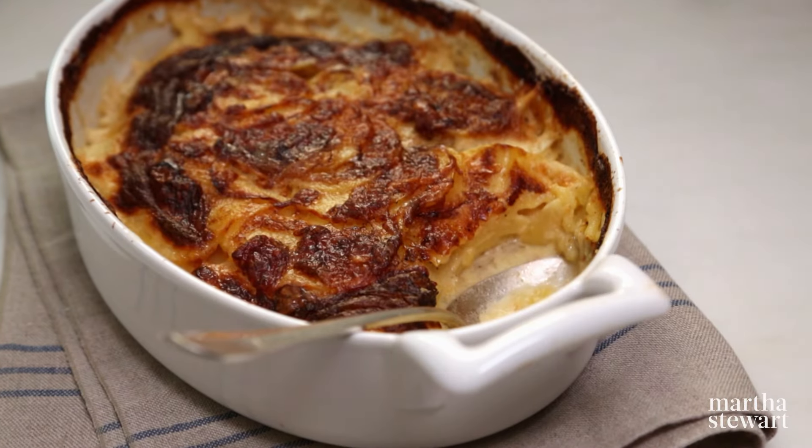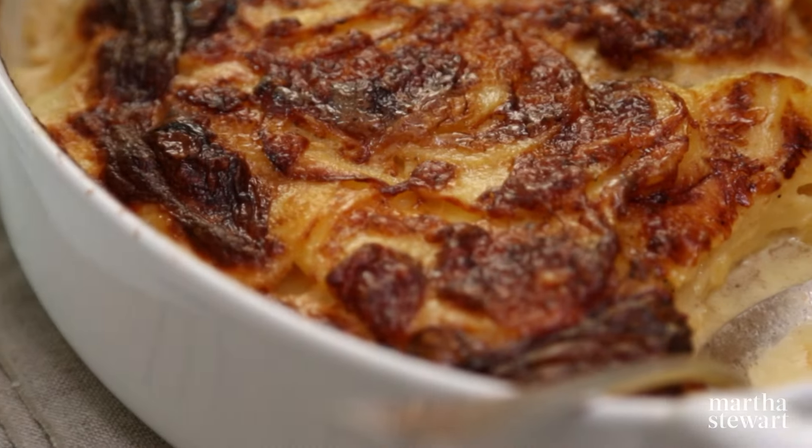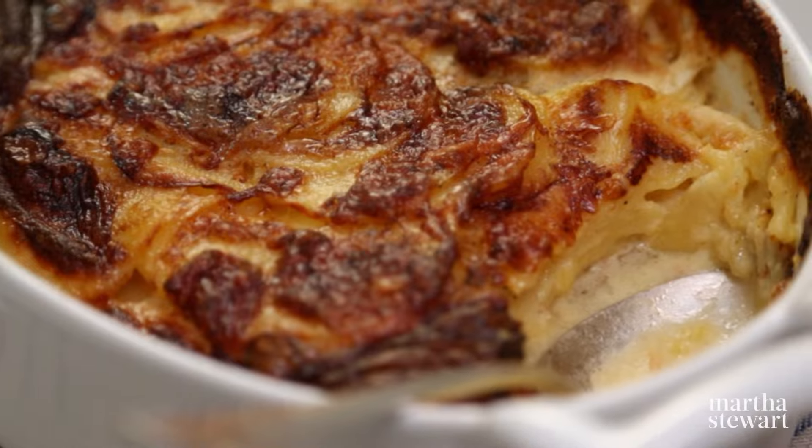Scalloped potatoes are thinly sliced potatoes cooked in milk and then baked in a cream mixture and topped with cheese until browned and bubbling. It makes my mouth water just thinking of scalloped potatoes.